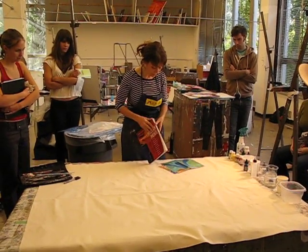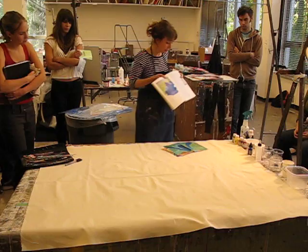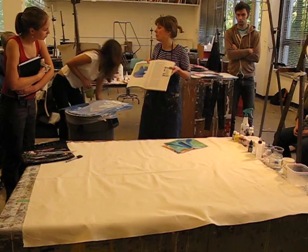You probably are familiar with the work of Helen Frankenthaler — one of her early stain paintings. This is actually acrylic. She was one of the first artists to really embrace acrylics.